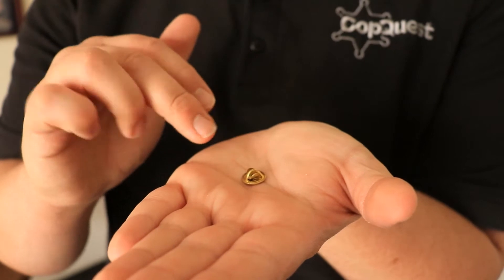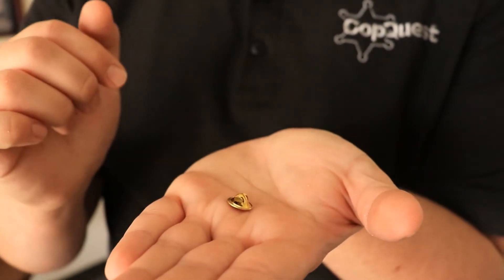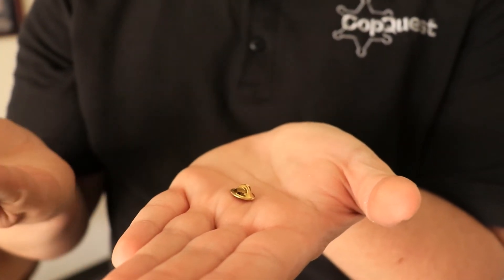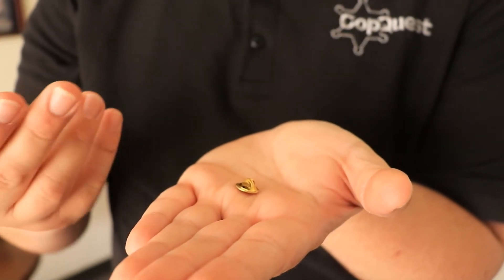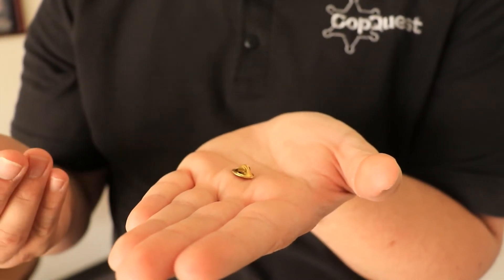So right here I have a traditional brass pin back. If you have anything, you know this looks familiar. And they're kind of hard to use and they're always getting lost.